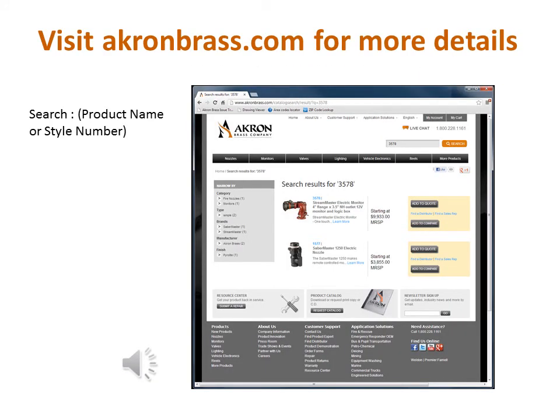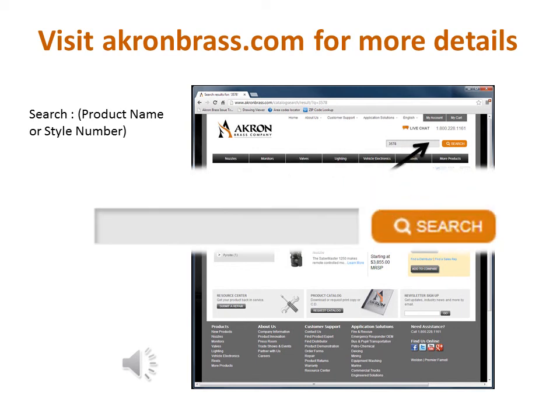To find product flyers, CAD files, specs, and more on the Model 3578 StreamMaster Monitor, visit our website at akronbrass.com and search by product name or style number.